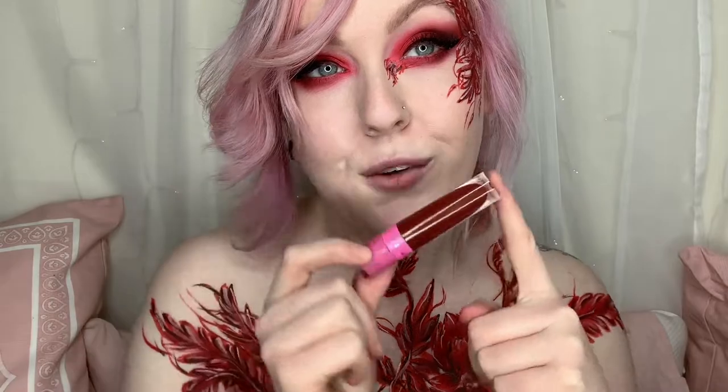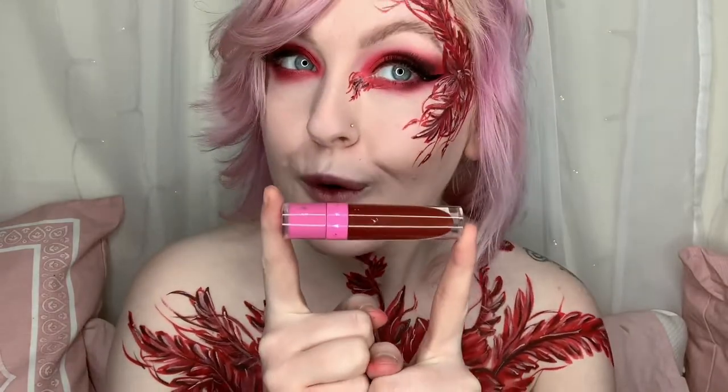Now I'm going to do lips, and I'm going to use my favorite — Jeffree Star Unicorn Blood. It's a really nice deep red, which is wonderful, and of course everyone knows Jeffree Star formulas are just incredible.